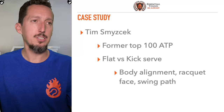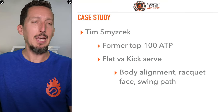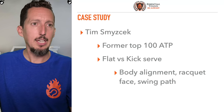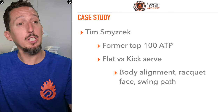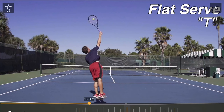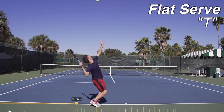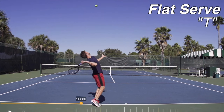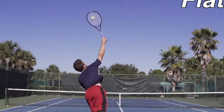So let's look at a case study — an example of Tim Smicek, a top 100 American player a couple of years ago. I spent some time with him recording serves. We're going to look at a couple of different factors on this flat serve he hit to the tee: the path of the racket, how his body is aligned, and how the racket is facing at contact.